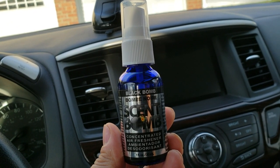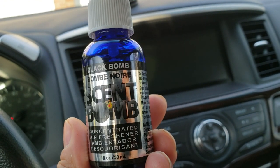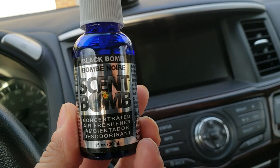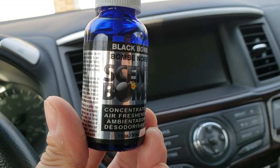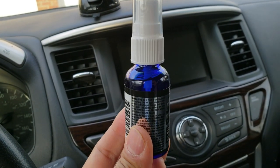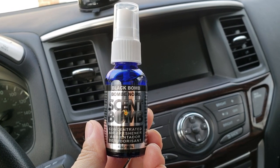Thanks for joining me. I wanted to take a quick review of a new car scent I found in the store. It's called Scent Balm — Black Balm is the smell of this one. It comes in a little handy non-aerosol spray bottle.